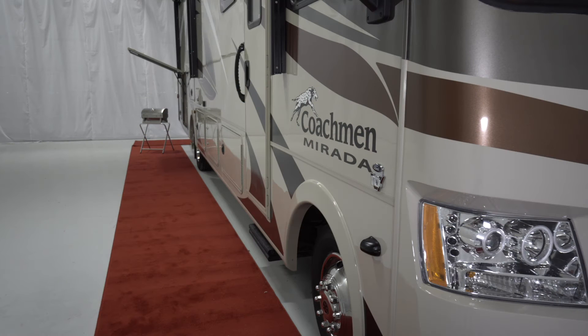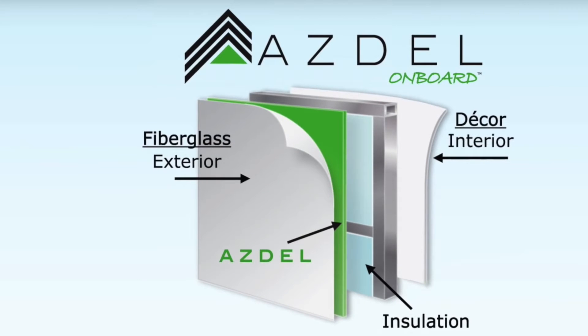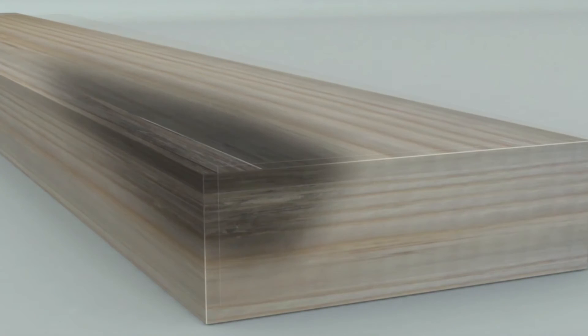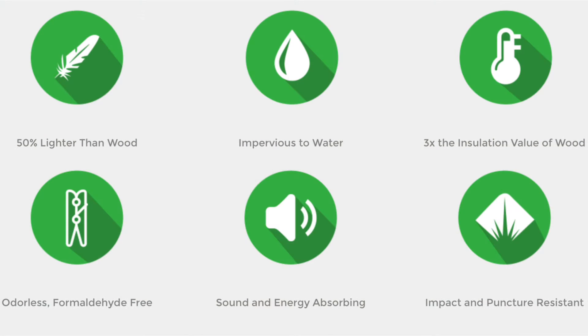The Noble Select sidewalls have a high gloss gel coat finish that will prevent fading and help maintain the exterior look for years to come. Another feature of the sidewalls is the Asdell backer. The Asdell backer is so important because most manufacturers use a wood product, Luon. Luon will expand, swell, and eventually mold if it comes into contact with water, causing delamination or wall failure. Asdell is impervious to water and will not expand, rot, or mold. There is also a less than 1% chance of the sidewall ever delaminating. Asdell is 50% lighter than Luon and has 3 times the insulation, creating more cargo carrying capacity in the Murata.